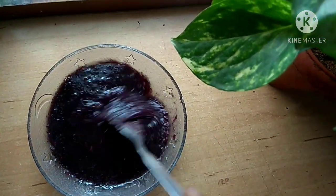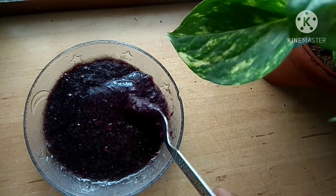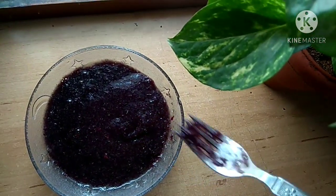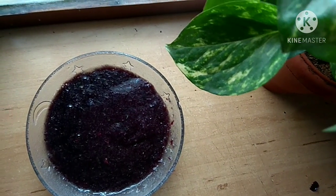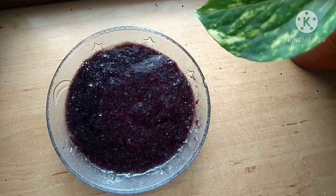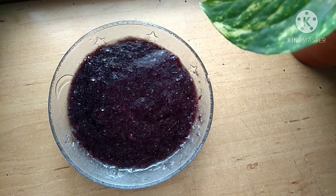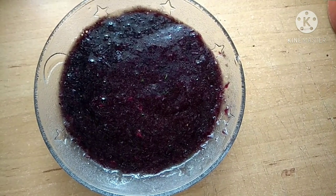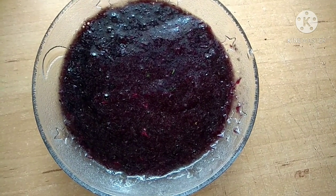Apply this hair pack from root to tip and leave it for one to two hours before shampooing with a mild shampoo. This can be used once a week and is suitable for all hair types. If you have very dry scalp or hair, you can apply hair oil before using this hair pack. Using this hair pack regularly will improve the texture of your hair, keeping it smooth and shiny.